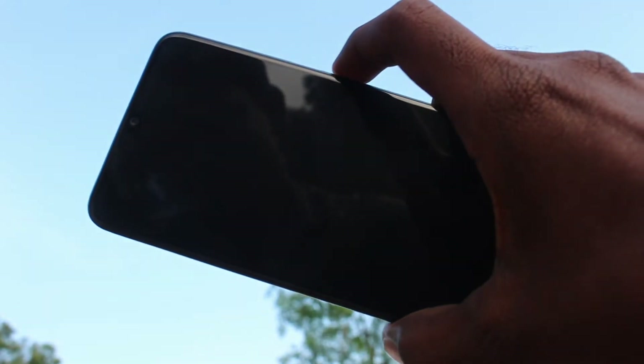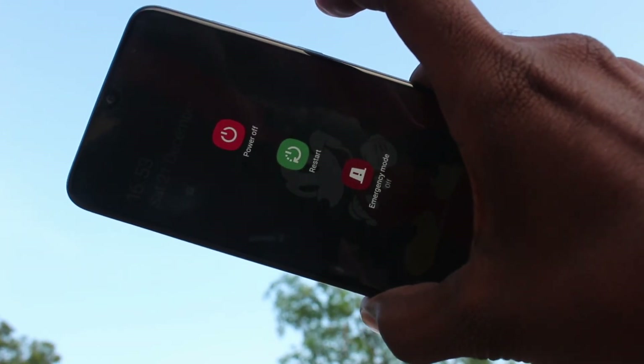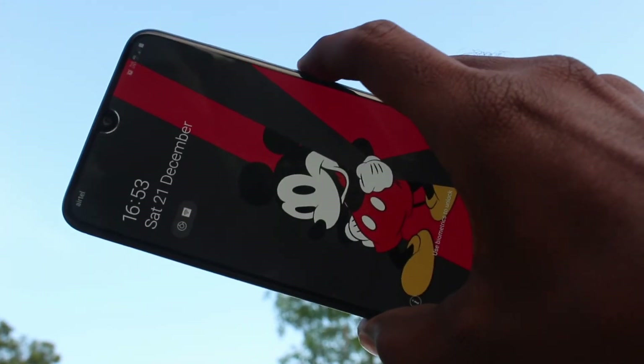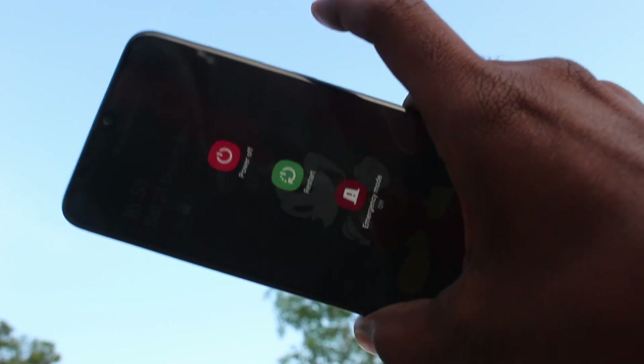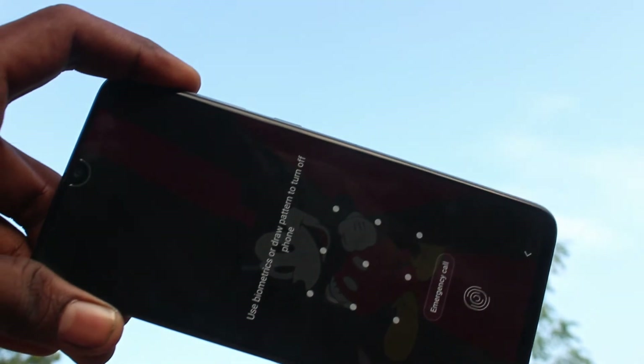Now press and hold the power button. The power off menu has come up. Here you can select Power Off to switch off your phone.